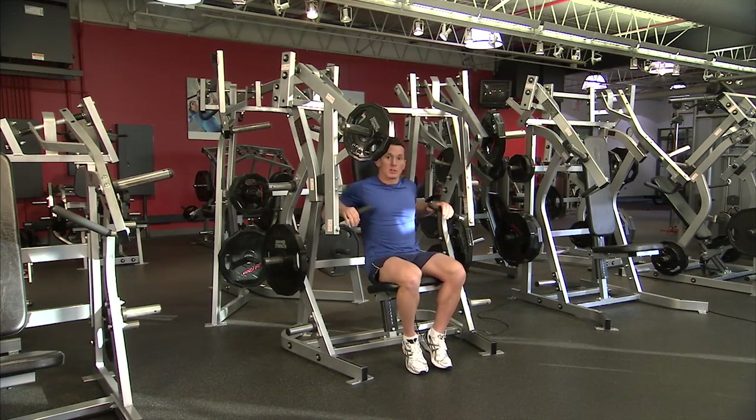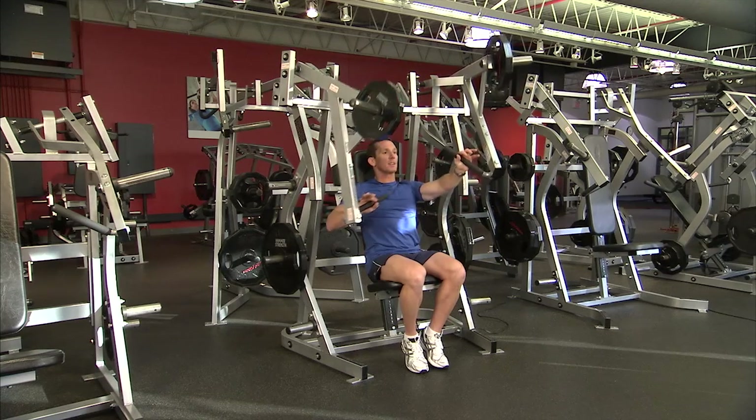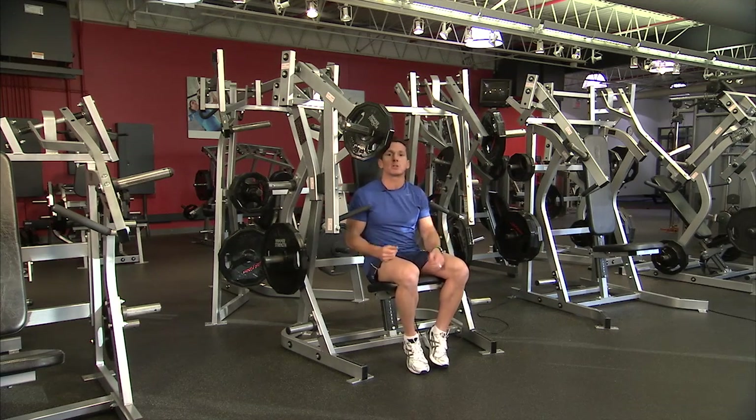We can also use both hands in an alternating mode. This alternates the loading from side to side so the obliques and rotational muscles start to work in an alternating fashion, similar to the way real-world actions happen where load quickly transfers from side to side.